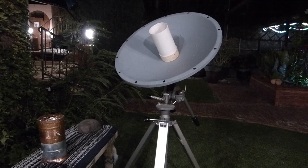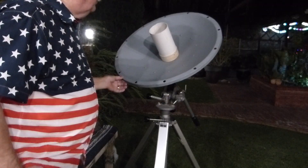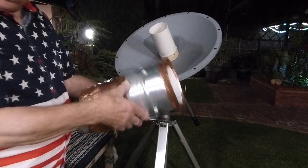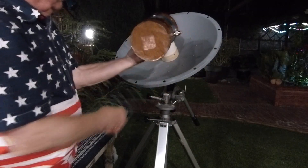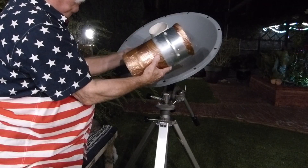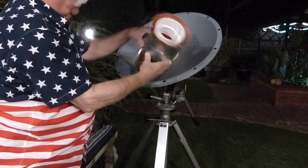I made some videos like this about three years ago using a whole lot more equipment, but this actually works quite well. I'll show you. First of all, we've got a dish — a nice little military dish. Here's the feed horn. This is just a piece of stovepipe, put together right here in the middle to make it longer.